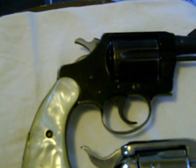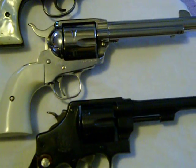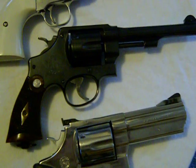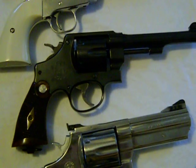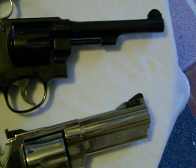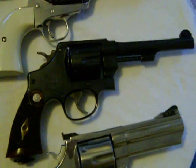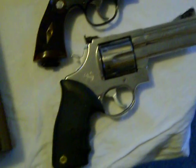Got my Colt Cobra, 38 Special. Ruger New Vaquero, 45 Colt. Smith & Wesson Model 19. 45 ACP — it's a reproduction of the World War I Officer's Gun. That gun is amazing. Taurus 44 Magnum.